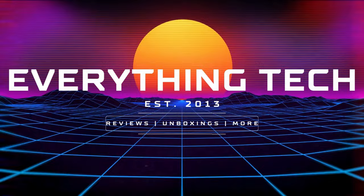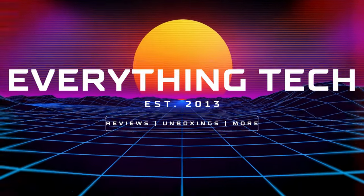Hey everyone and welcome back to another video. Today we're taking a look at a product from Gradio. This is model number KC-806, a Bluetooth/CD/radio player with built-in battery. Thank you to Gradio for sending this free of charge for the purposes of this review, but they are not reviewing this video before it goes up and all the opinions you're about to hear are entirely my own.